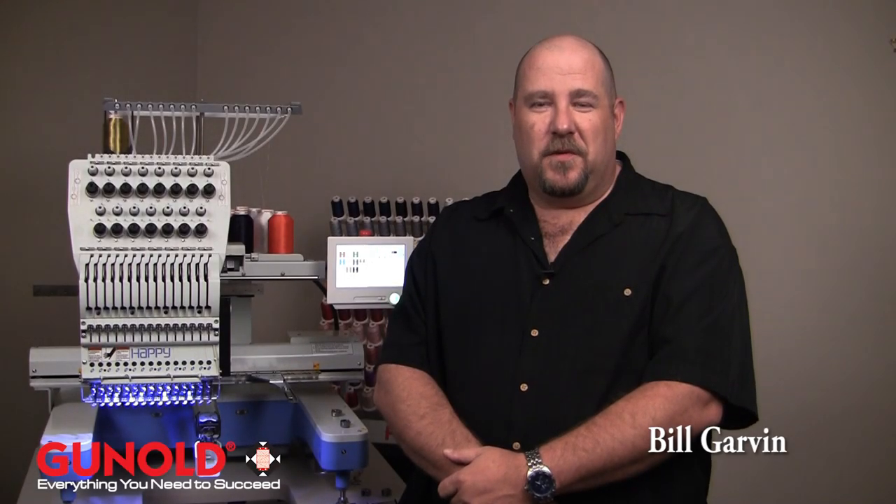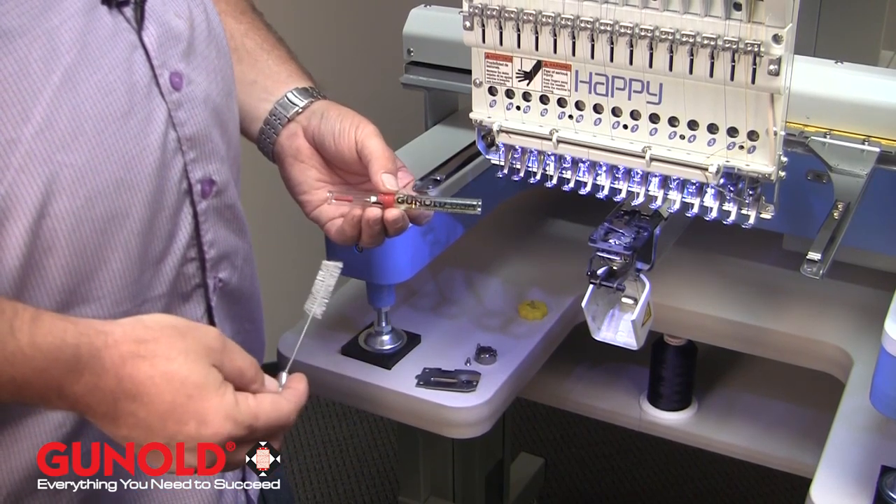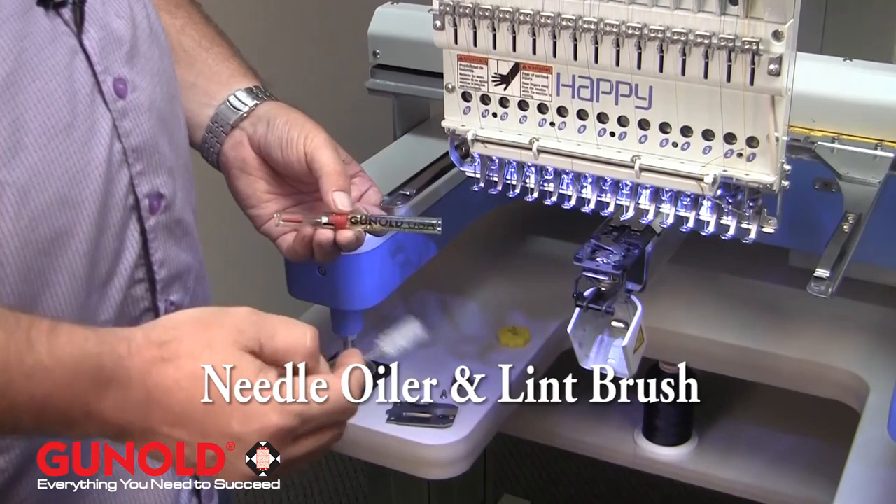Hi, Bill Garvin here for Ganold USA. In this video, we're covering the Ganold Needle Oiler, Tube Oiler, as well as the Ganold Lint Brush.